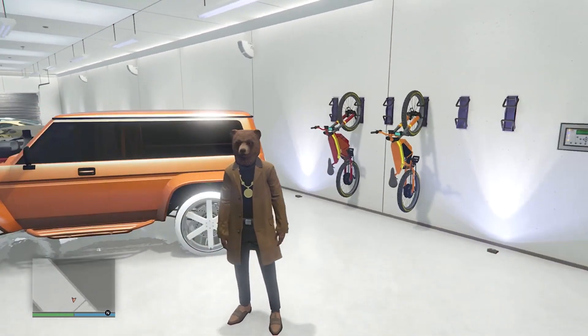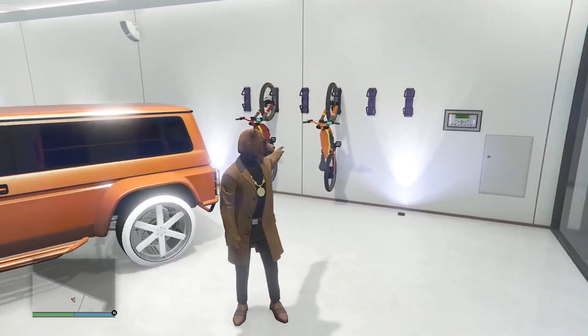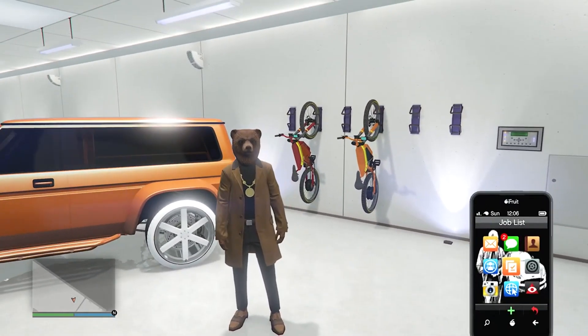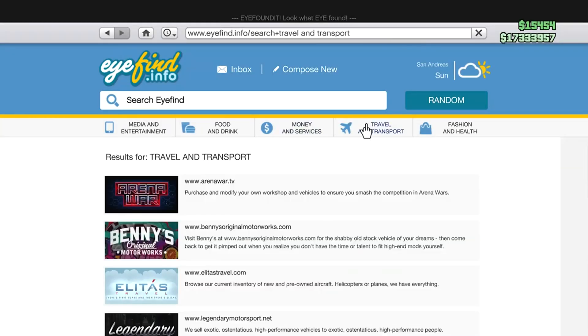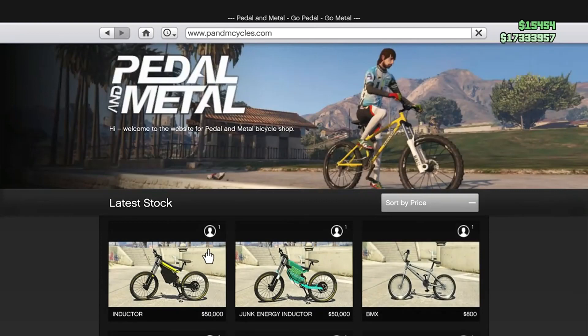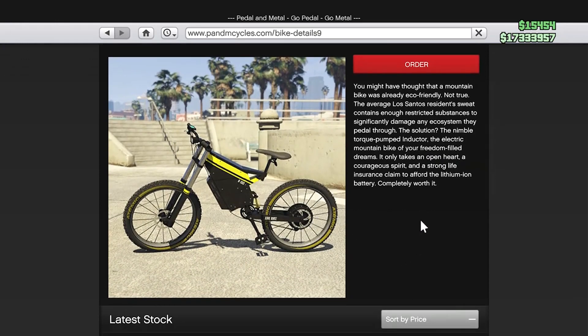What you need to do is just go to your garage to wherever you want the bike at. You can see I already have the red and orange to do this glitch. What you're going to do is pull up your phone, go to the internet. Now you're going to go to travel and transport, go to the website called Pedals and Metals — it's called PNM Cycles. Once you get there, click on the website and you'll see the inductor bike. Click on inductor and you can see that there are no color changes — you are not able to change the color of the bike, and the only color you can get is black and yellow.